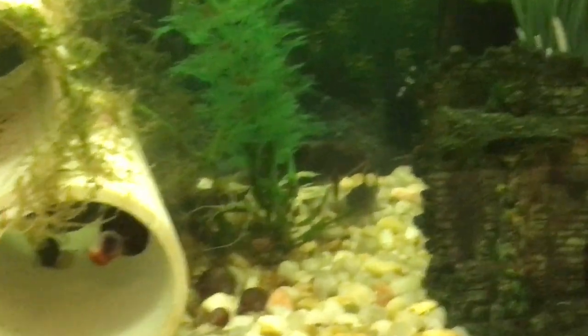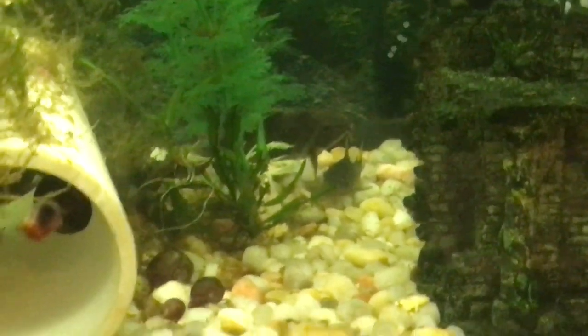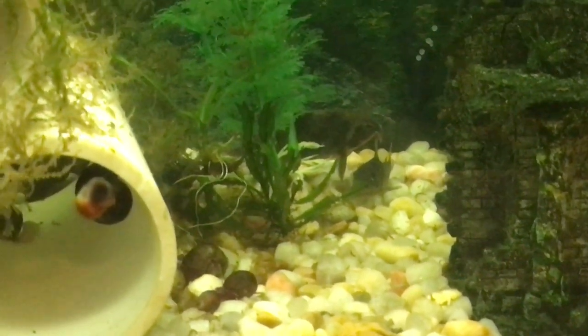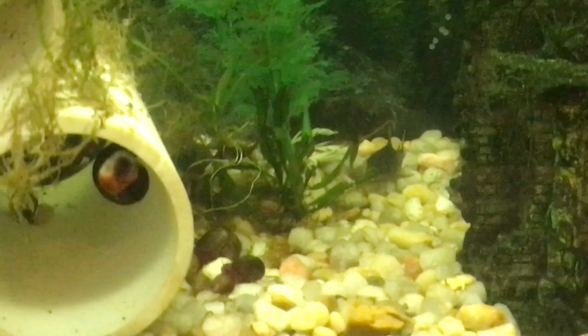There's the little guy. And as you can see, she's getting ready — she's waiting on him to rest. So I hope I don't kill him.